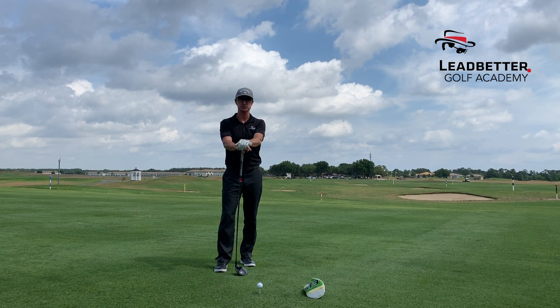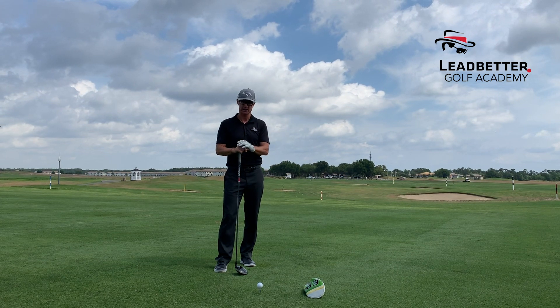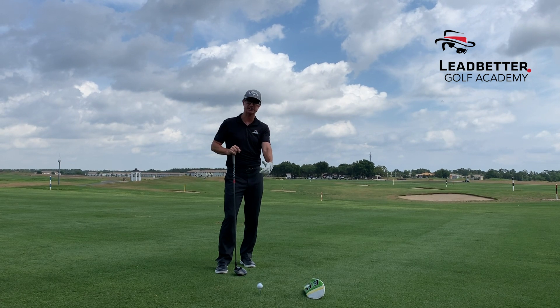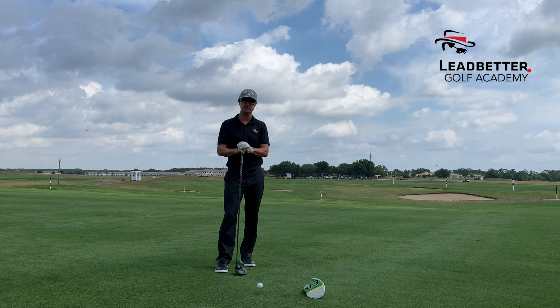If you want to maximize your distance with your driver, you've got to learn to hit up on the ball through impact. A lot of times players overspin the ball because they're hitting down on it, sometimes hitting pop-ups. In order to do that, we're going to use the head cover drill.